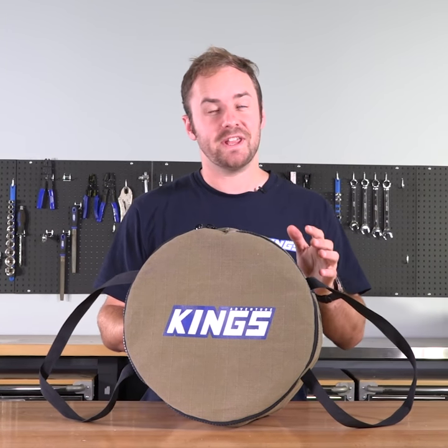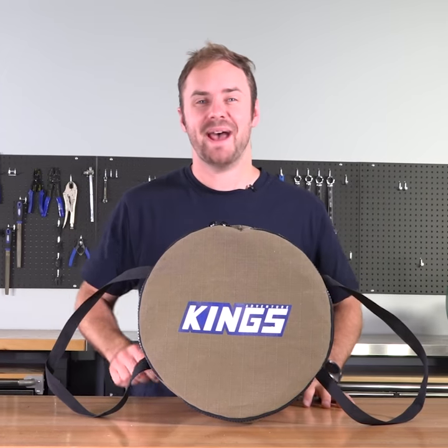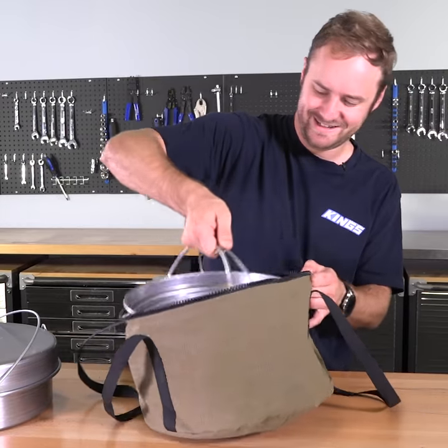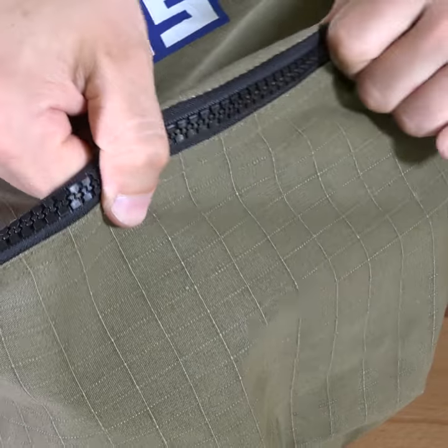There's no better way to protect your cooking gear and your vehicle than with an Adventure Kings camp oven canvas bag. This tough 400 GSM canvas bag fits both the Bidouri or the Aussie camp oven and uses heavy-duty SPS zips for added durability.